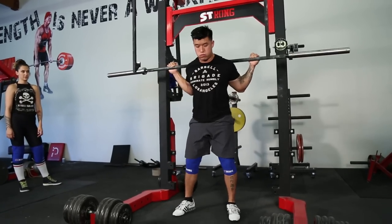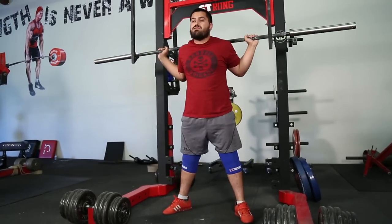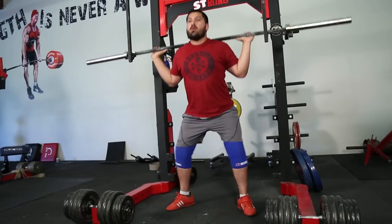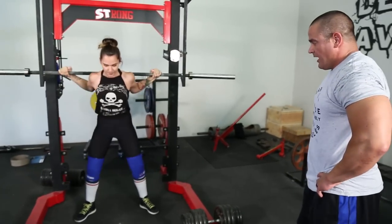Here we are getting a little bit of warm-up in with Bakwan and Gio from Barbell Brigade. If you ever have a chance and you're ever in Los Angeles, make sure you try to check out their gym — they've got an awesome gym. Here's Nadim, the African Dream, jumping in with us here.